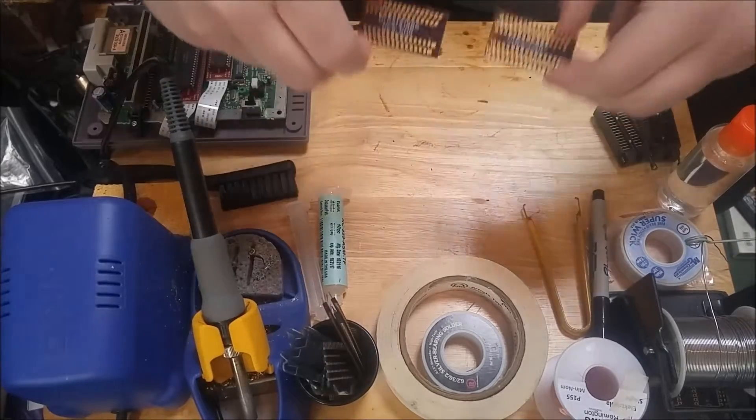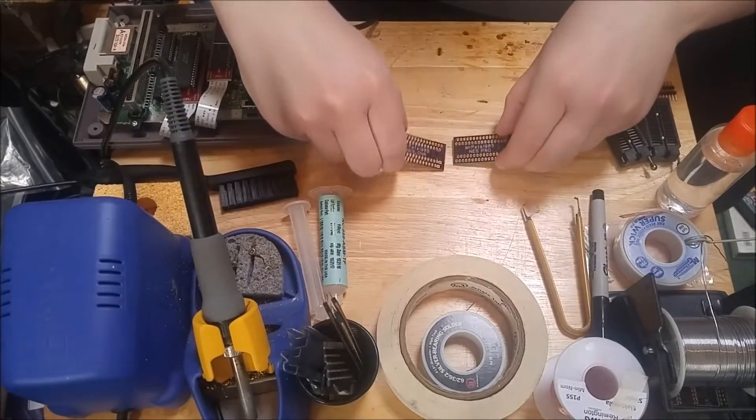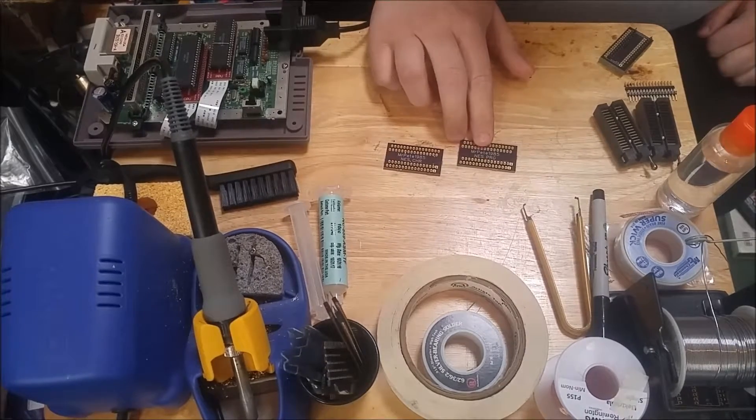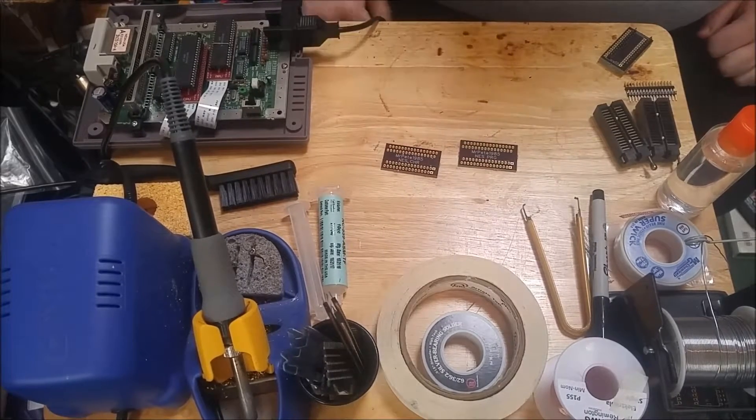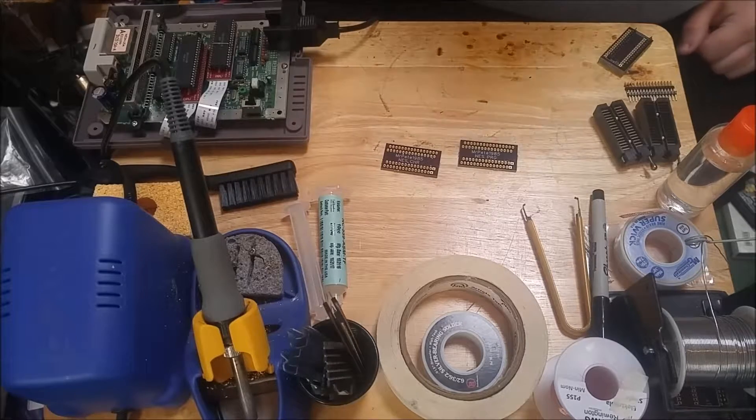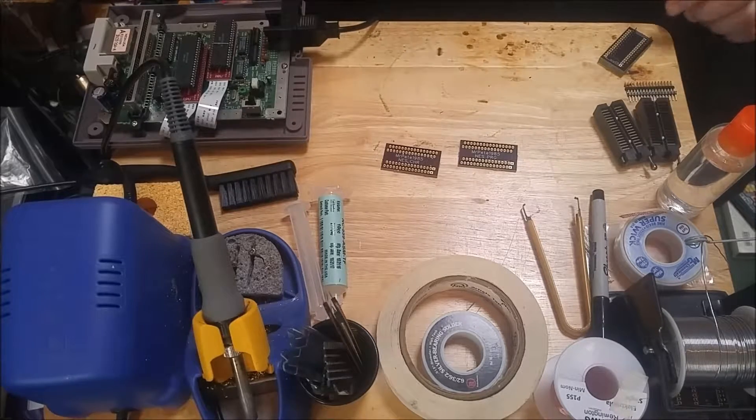Hey everyone, just got these new PCBs in that I designed from OSH Park. Basically all this is going to do is convert a NES mask ROM for either the program or the character, and let me dump it on my programmer. This way if I got a game that doesn't want to load up, even though all the traces check out, I can throw the ROM in the programmer and check the CRC to make sure there's no bit rot on it. So let's go ahead and put these together.